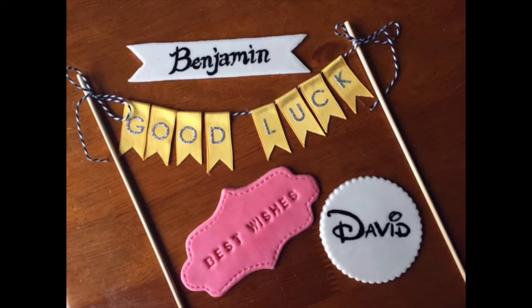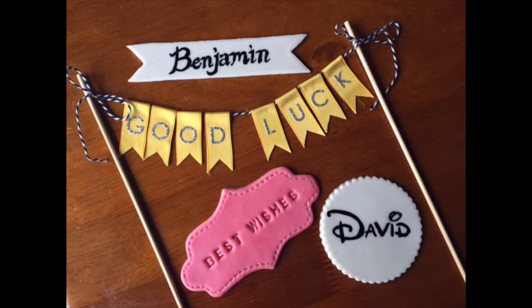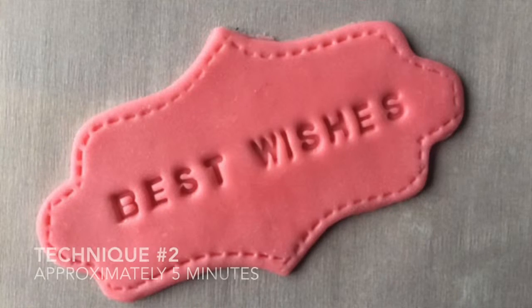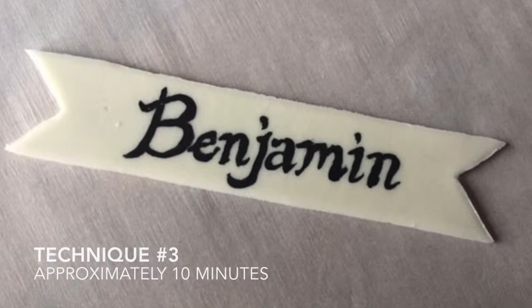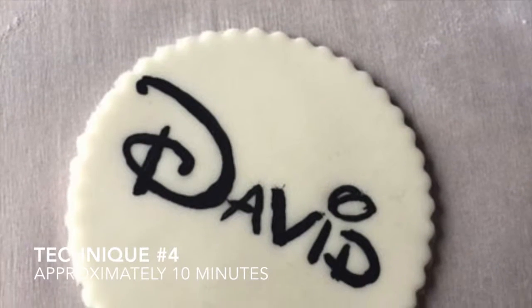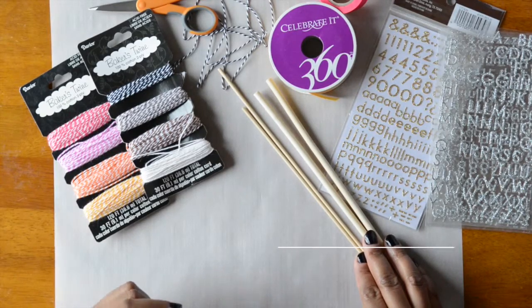Hey guys, thanks for joining us today. Today's video is about ways that you can put a message onto your cake without actually piping icing onto it. As an instructor, I find this is the most difficult part for students, so I'm going to show you four techniques on how you can get a message onto your cake very nice and neat.